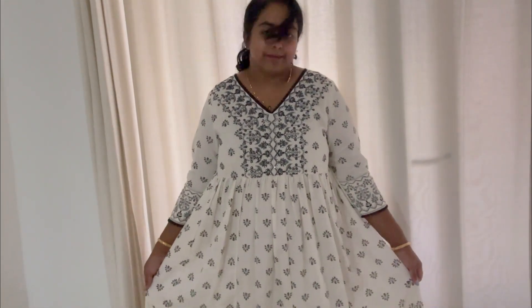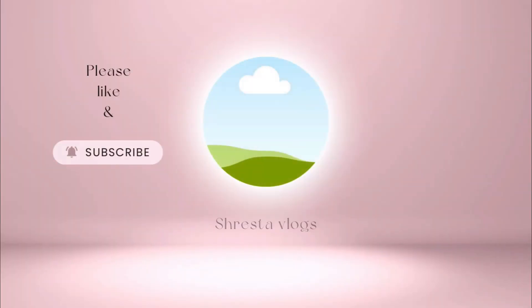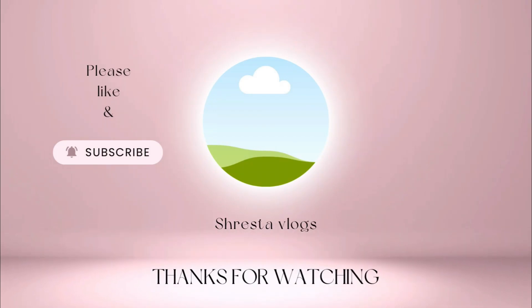So this is my Janmashtami vlog. I hope you liked it. Please subscribe, take care, bye!